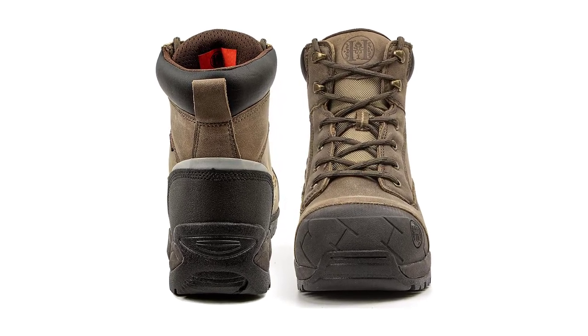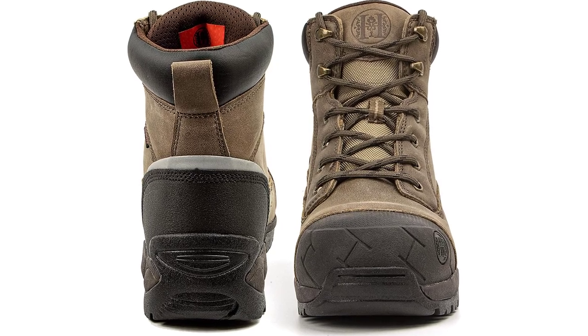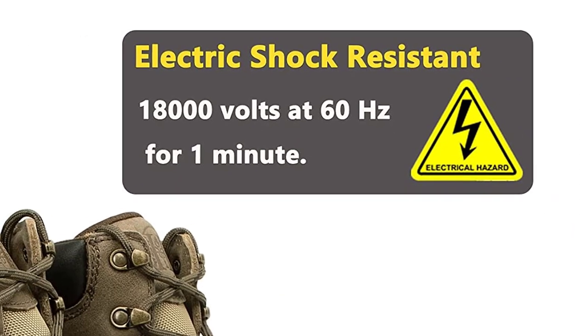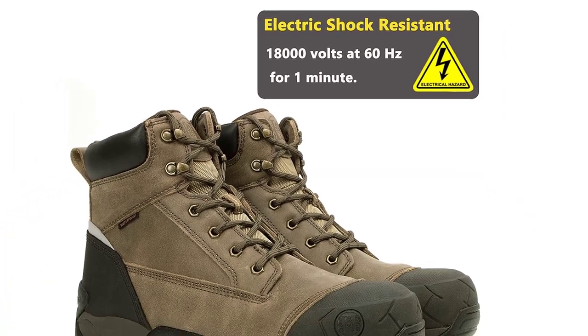Premium leather with a waterproof membrane keeps your feet dry even when tackling outdoor work in rain or during snowfall. The pour-on insoles provide maximum performance cushioning and immediate relief and impact absorption. The lightweight, abrasion, oil, acid, alkali, and slip-resistant rubber outsole also infuses confidence into every step.